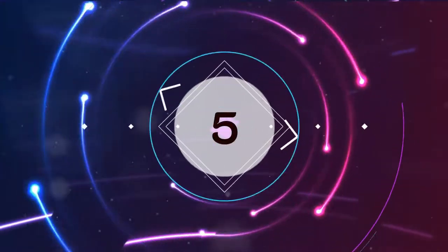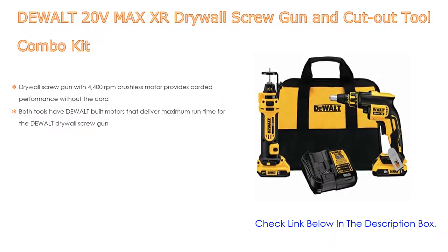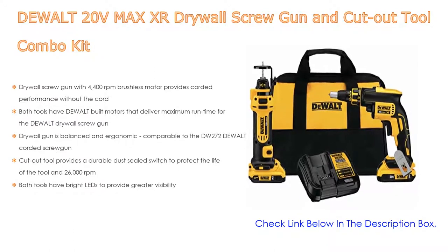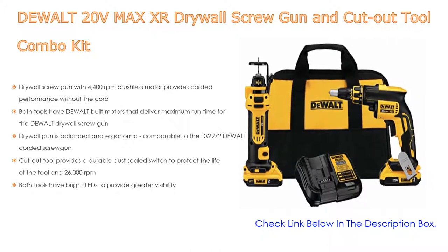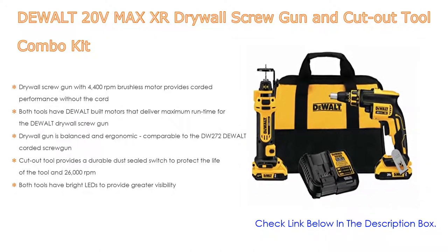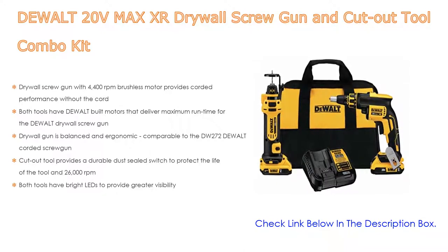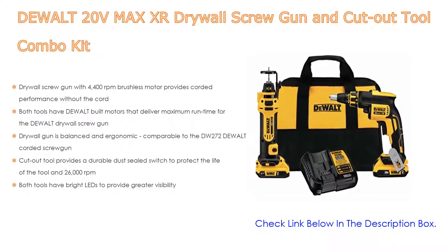Number 5. The DeWalt 20V MaxxR Drywall Screw Gun and Cutout Tool Combo Kit comes with many features. The drywall screw gun delivers 4,400 RPM with a brushless motor for corded performance without the cord. Both tools have DeWalt built motors for maximum run time, and the screw gun is balanced and ergonomic, comparable to the DW272 corded screw gun. The cutout tool features a durable dust-sealed switch and 26,000 RPM, and both tools include bright LEDs for greater visibility.